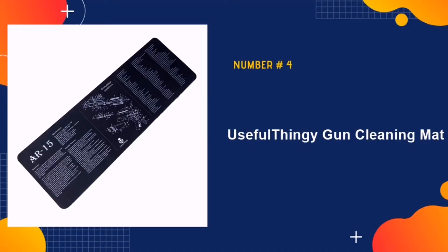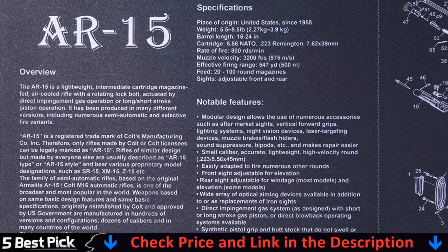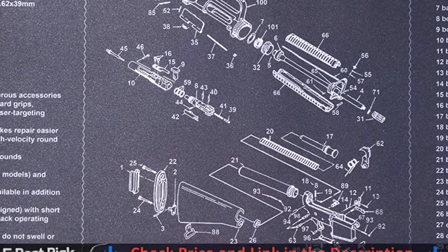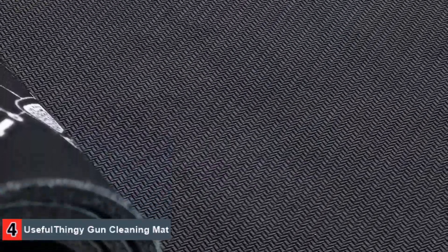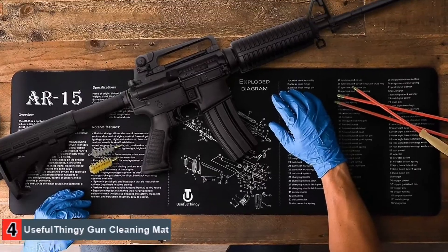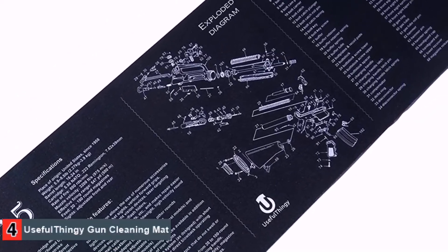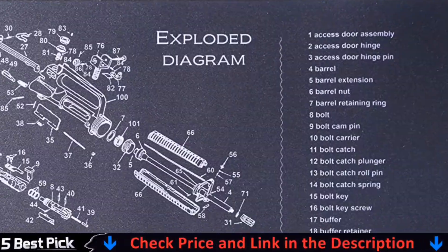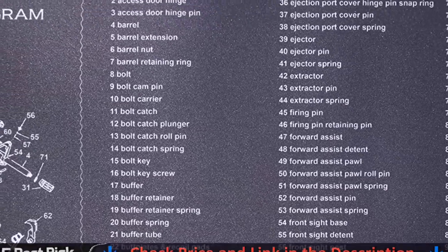Our fourth pick is the Useful Thinji Gun Cleaning Mat. This product is equipped with an absorbent and durable neoprene base. The surface of this mat is softly padded to protect both your gun and your work surface while you work. Its absorbent body quickly sucks up any solvent, oil, or protectant, which leaves you worry-free about cleanup. It measures 36 inch x 12 inch x 0.12 inch, giving you more than enough surface space to lay out your precious AR-15. The entire mat is printed with both visual and textual information about the parts and makeup of an AR-15, allowing you to keep track of all its parts when you assemble and disassemble it. And to top it all off, this mat is intensely portable — just thick enough for adequate cushioning, but thin enough to be rolled up and stowed away effortlessly.